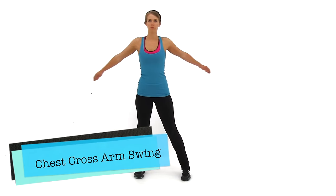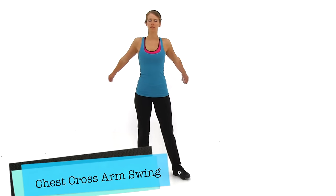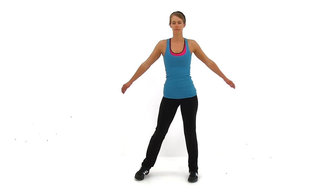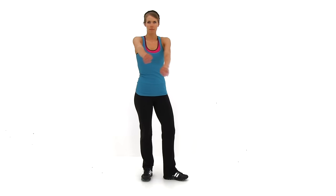Let's go ahead and get ready. Our first exercise is the Chest Cross Arm Swing. Just gently swing those arms back and forward, trying to get as much stretch as you can to the front of your body and to the back of your body. Just about five seconds left.